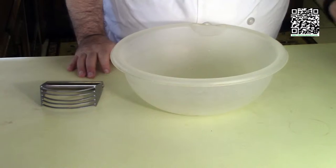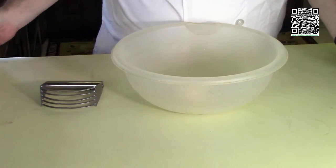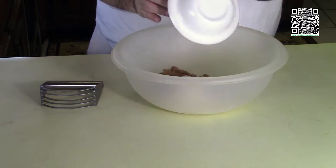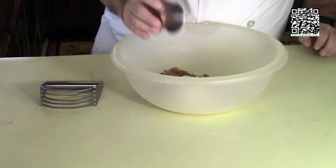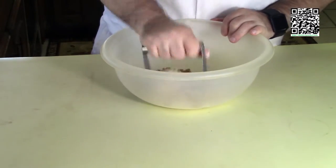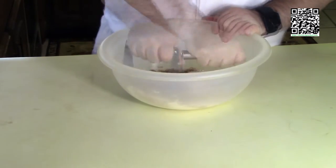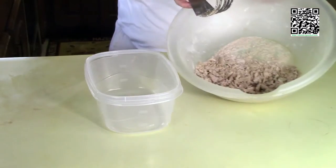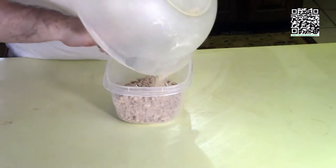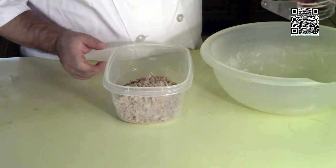Now we're going to make the streusel. Go ahead and put one quarter cup of refrigerated Earth Balance, one half cup of all-purpose flour, one quarter cup of brown sugar, and one half teaspoon of cinnamon together. Take the pastry cutter and cut this until it all blends and becomes chunky. This is what it's going to look like when it's done. Put this in a bowl, set it aside, and now we'll make the star of the show.